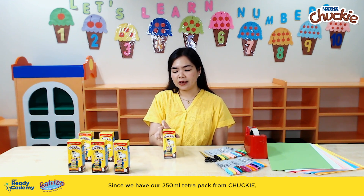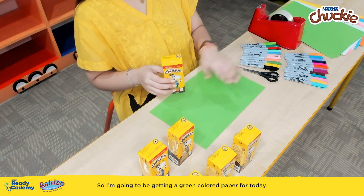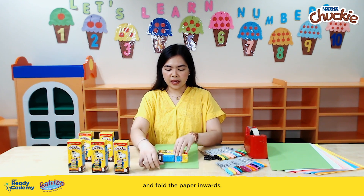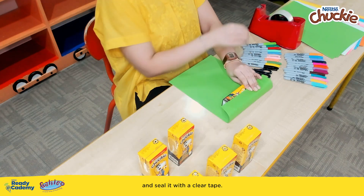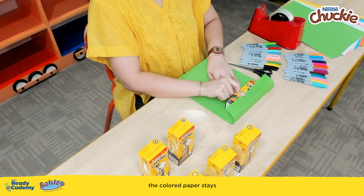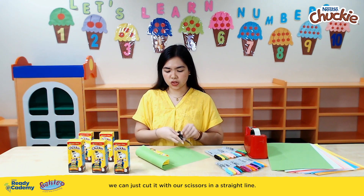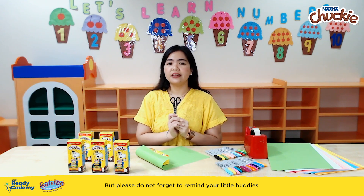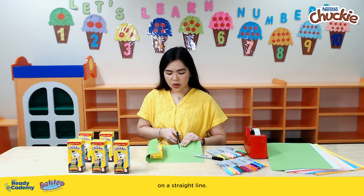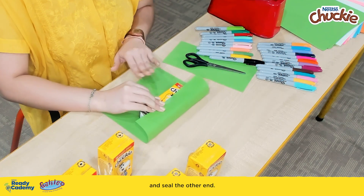Since we have our 250ml Tetra Pack from Chucky, we are going to wash it and dry it. Once we're done with that, we're ready to wrap it. I'm going to be getting a green colored paper, laying it flat on the table, and fold the paper inwards, and seal it with a clear tape. You can even use double-sided tape as long as the colored paper stays attached to our Chucky box. If there are any excess, we can just cut it with our scissors in a straight line — but please remind your little buddies to be careful using scissors. I'm going to be cutting it on this side in a straight line. Put the scissors aside and seal the other end.